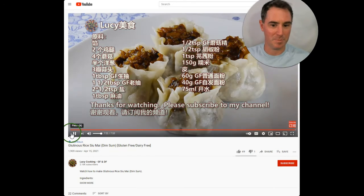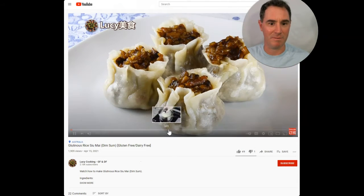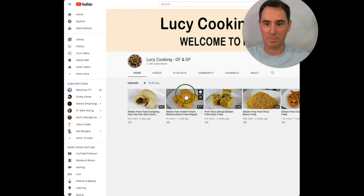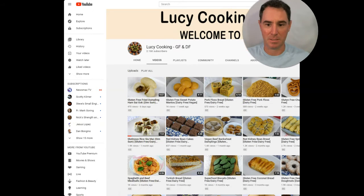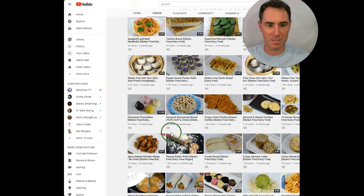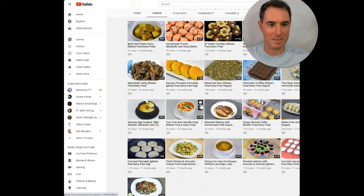I'm going to go to another one now because I really like her stuff. So that was Dim Sum, and I haven't had Dim Sum in forever. Lucy Cooking is the name — Lucy Cooking-GFNDF — so that's her YouTube handle. Here's all the other stuff she makes — makes all kinds of stuff. Donuts. Beef jerky — I might have to make that.